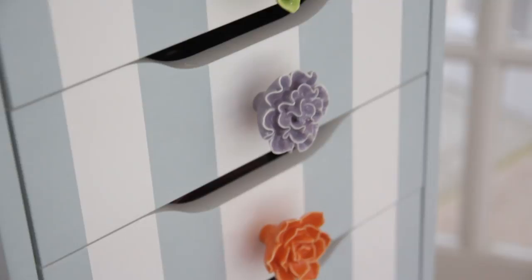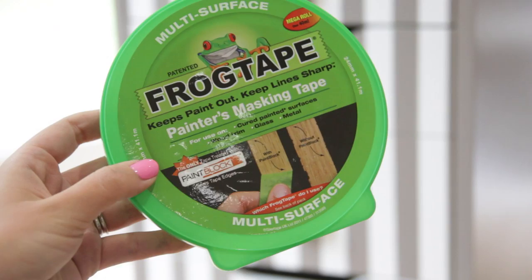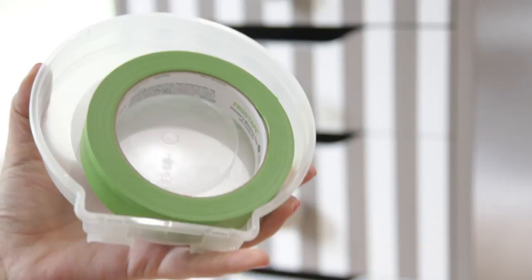So to start off with, you're obviously going to need the item of furniture you want to customise. I'm using an Ikea Alex — you can use a big one, a small one, or any item of furniture you want to customise. You're also going to need a tape measure, a pencil, and some masking tape. I'm using specialist painting masking tape called Frog Tape that you can get from B&Q or Homebase. This stuff is really good because it stops the paint from bleeding through the lines and you get a really crisp line.